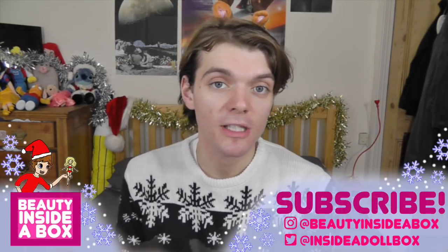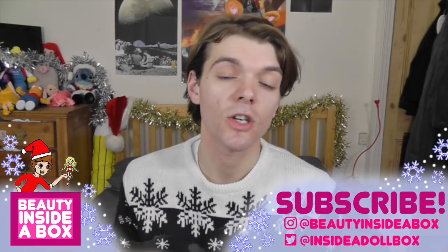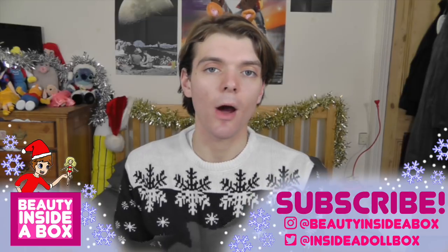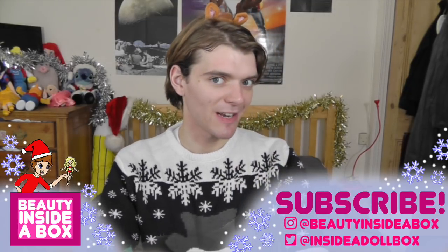Merry Christmas guys and dolls and welcome back to Beauty Inside a Box. Today I'm in my full Christmas gear. If you want to check out any of my other Christmas doll reviews from this year or last year, make sure you check out my Christmas playlist. The link will be in the description. But anyway, on with today's Christmas video.